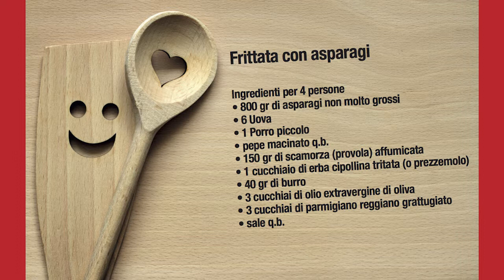Porro, piccolo, pepe macinato, scamorza, erba cipollina, burro, olio extravergine d'oliva, parmigiano reggiano e sale.